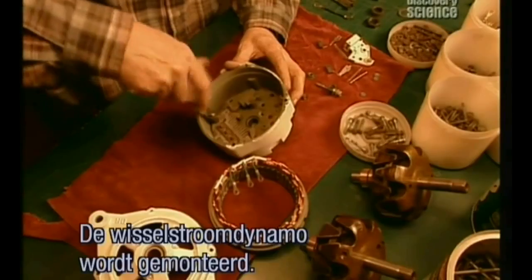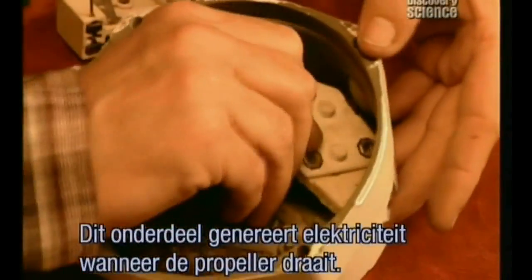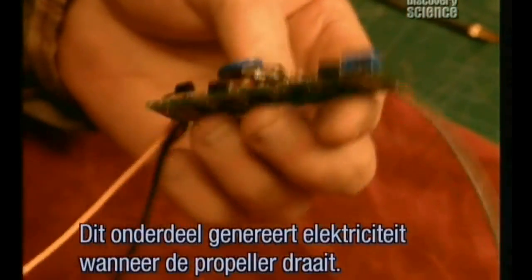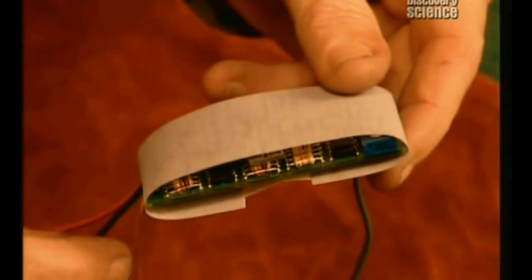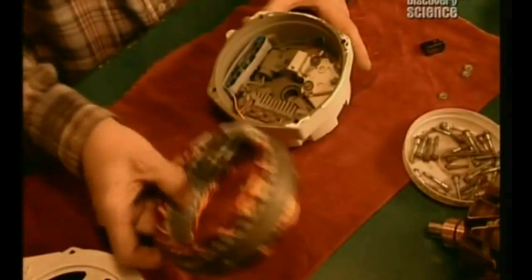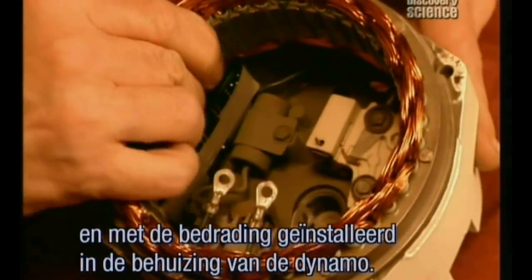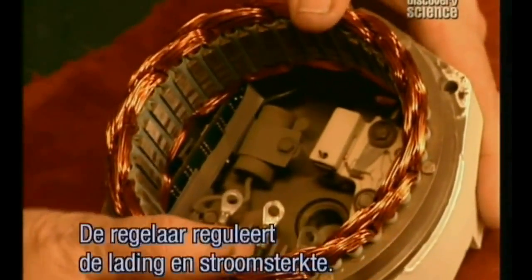Next, the alternator is assembled — the component that generates electricity when the propeller spins. Insulation is wrapped around what's called the proportional electronic regulator. It's then installed, along with wiring, into the alternator's casing. This regulator controls the electrical charge and current.